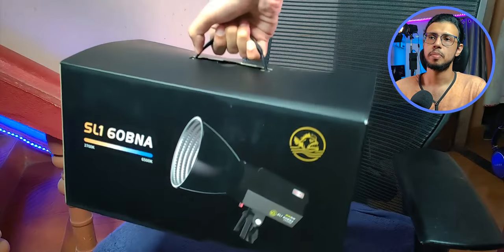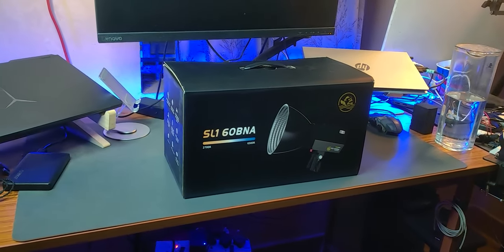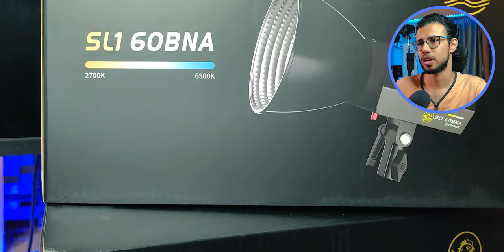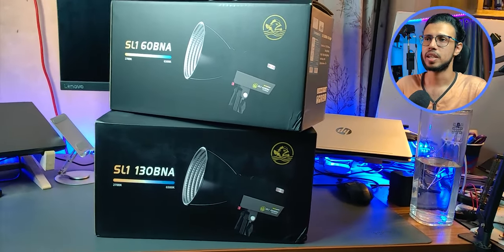The final package is the 60 BNA — a slightly lower powered, approximately 70-watt light. This is also a bi-color, but it's a lower wattage one. So it's like a small boy. So big boy and small boy — we have two things to check out. They should be identical except for the brightness output, but we'll take a look.